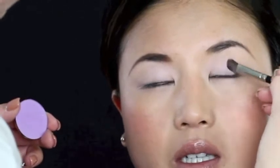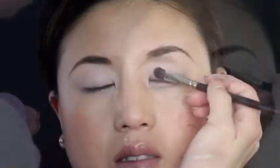Now I'm going in with this beautiful pastel color by Makeup Forever in a soft purple, using this in the middle of the eye and kind of bringing it and sweeping it out to the end of the eyebrow. You want to go ahead and just do a nice generous coating with this color.